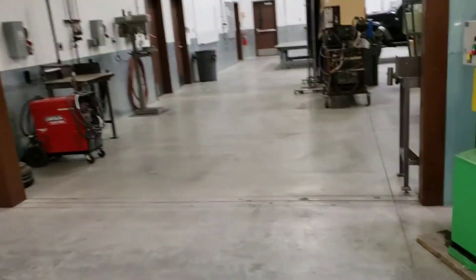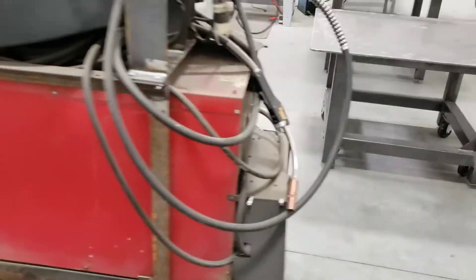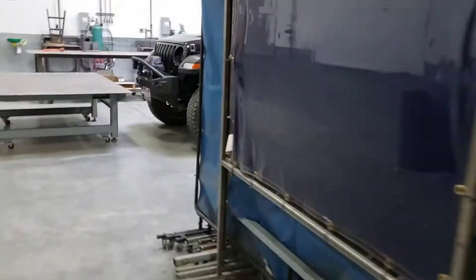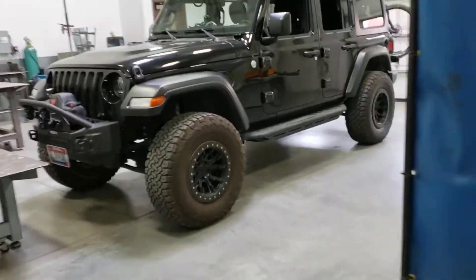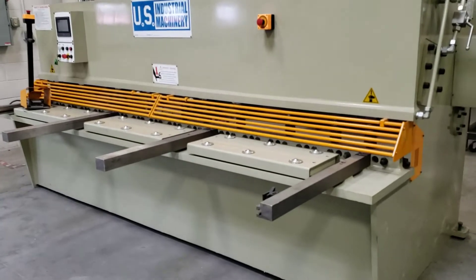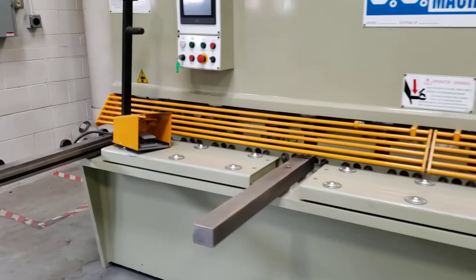This part of the second year lab is just extra workspace — we've got more welders and more booths. We've got this dinosaur of a Lincoln for running 3/32 flux core — it's a beast. This is the backside of our new shear — it's a 10-foot, quarter-inch shear. The shear is six months old, great tool, you'll see them in every shop.